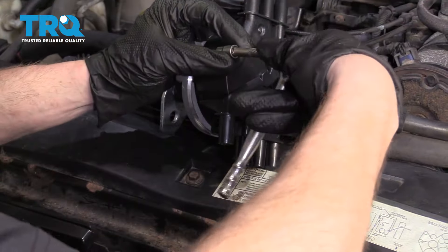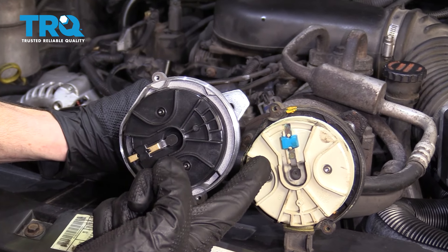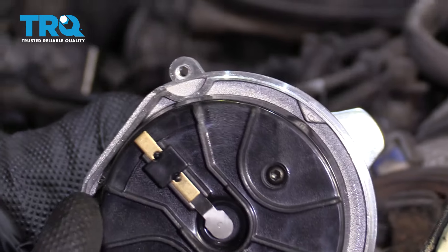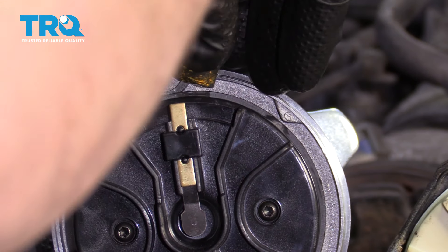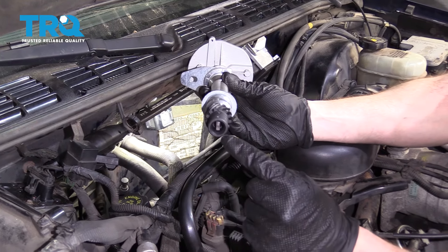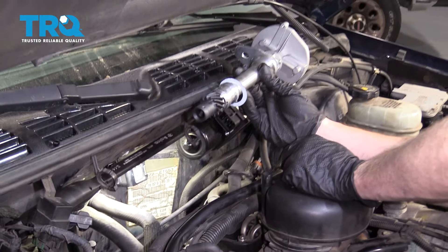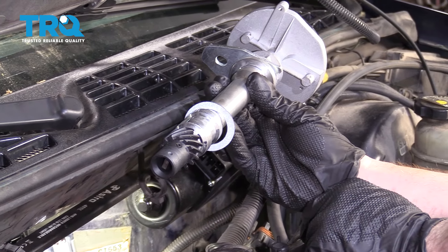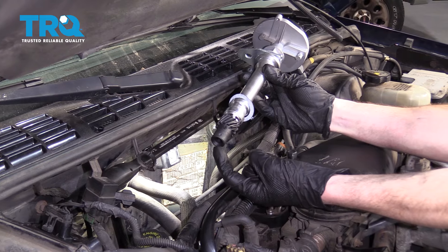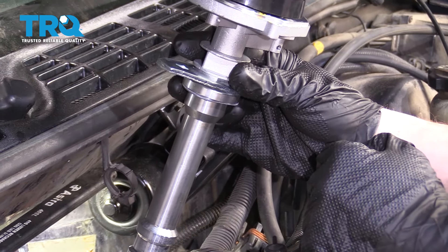First thing I want to do is remove our cap from the new distributor. Now we need to line up our new distributor with the way our original one was — I'm going to turn this until it lines up with the same exact area, basically along this ridge right here. You can mark it if you feel you need to. Something I want to show you on the bottom of the distributor is this area in the center — it almost looks like a flat blade in there. If you take a peek down inside the hole in the engine, you're going to find an area where that flat blade should sit into — that's part of the oil pump. If you notice when putting down your distributor it doesn't want to slide down, that's due to an alignment issue with that flat blade. Also make sure the gasket is on there, and keep it up high while installing to ensure it doesn't get damaged.